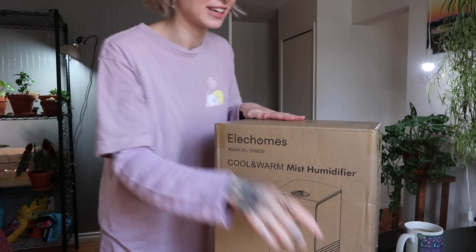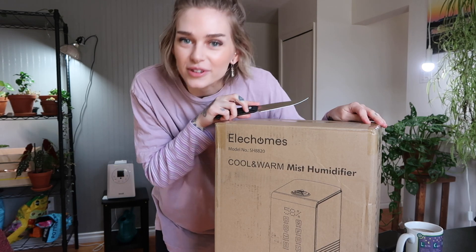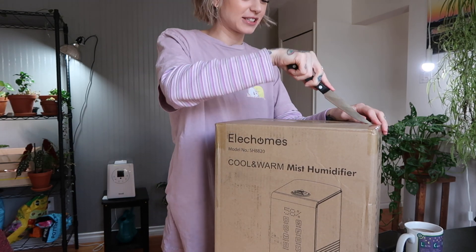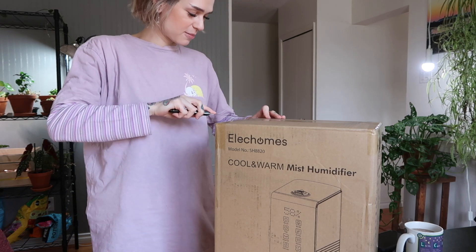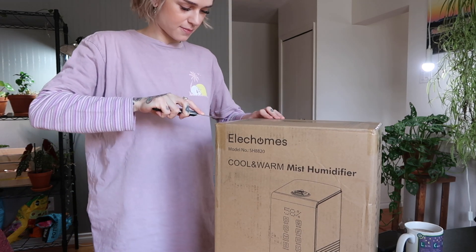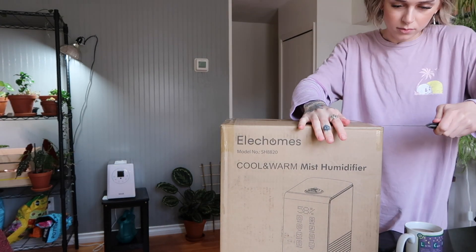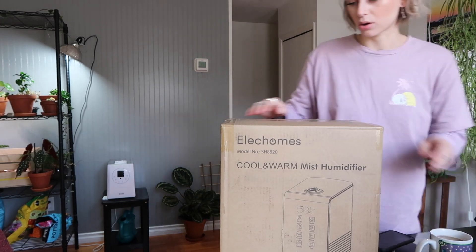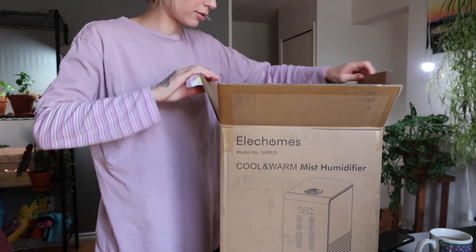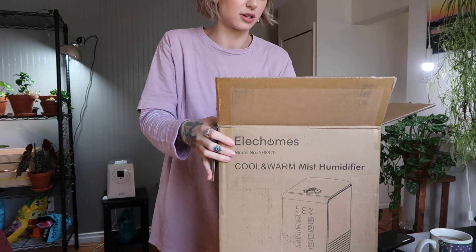So we're going to open it. This is the box that it came in and I've been waiting for like a week to open it because I wanted to make this video, so I'm super excited to finally be opening it and setting it up. It's another cardboard box inside — a few moments later.